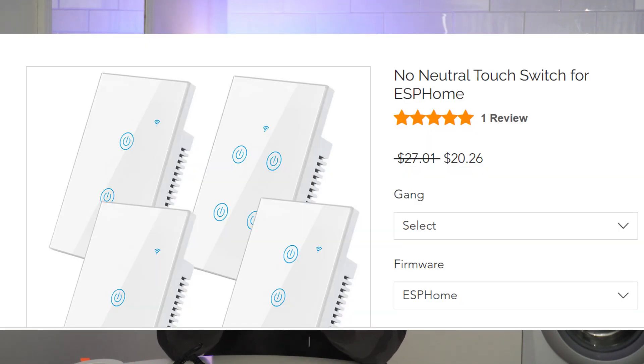When it comes to smart switches, you've got a couple of options. Something like this — this is an Athem device, a four-gang light switch. The beauty of this one is it communicates via Wi-Fi, and these ones are flashed with either ESPHome or Tasmota, so they're really good. They work locally and they're really cost-effective as well. I'll leave some links in the description below.